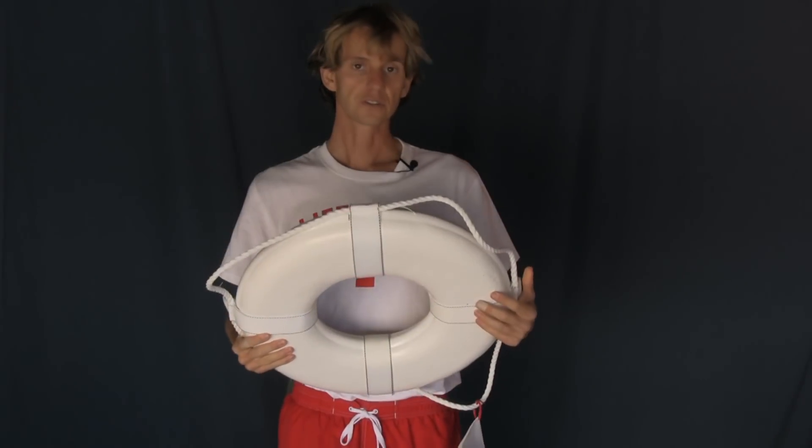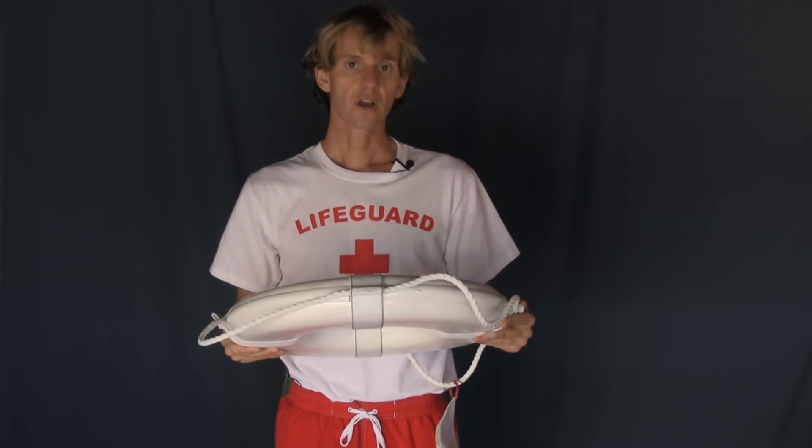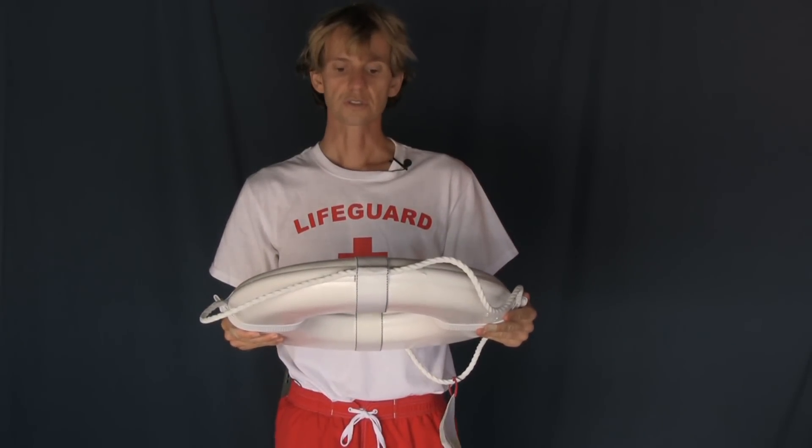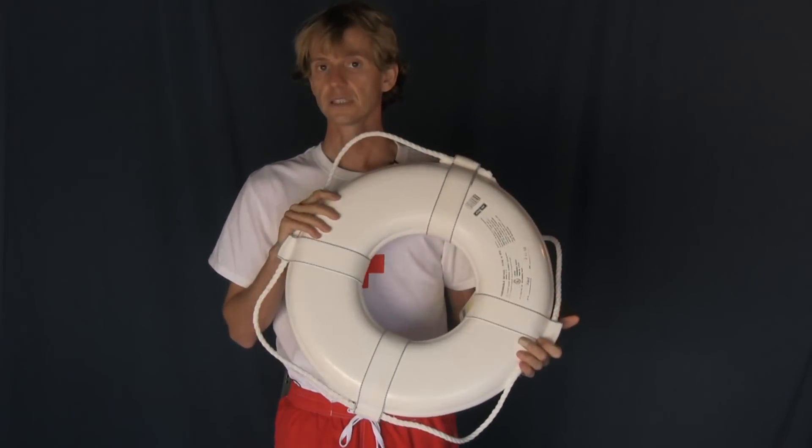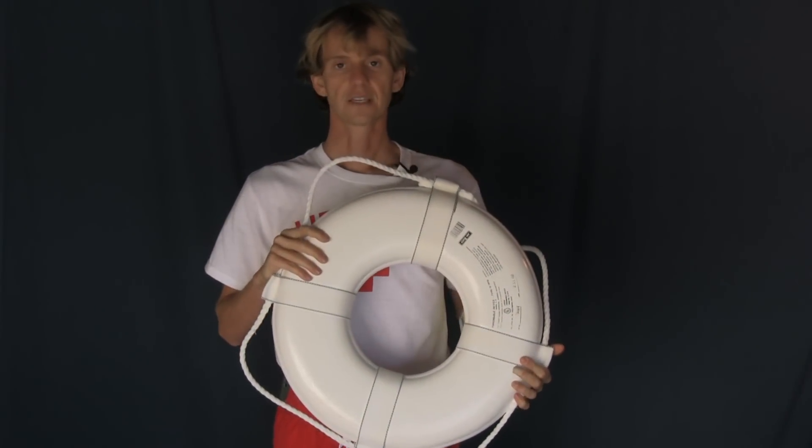As far as what the professionals use — U.S. Coast Guard, lifeguards, swimming pools, emergency providers across the country and the world — this is it. Thanks a lot guys.